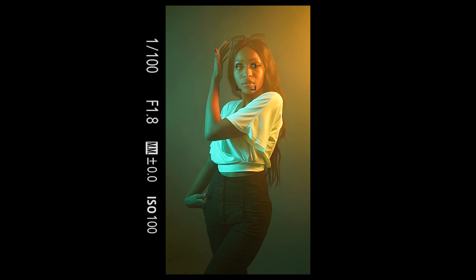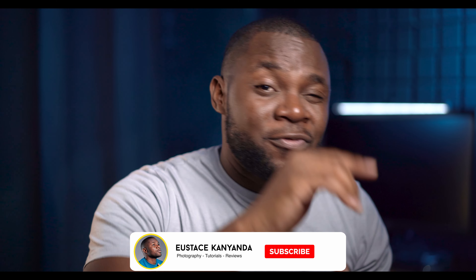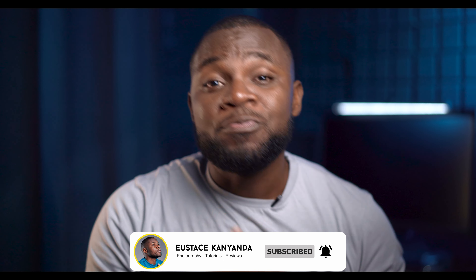In this video, I'm going to show you how to shoot beautiful cinematic portraits using LED continuous lights. My name is Eustace and if you want to see more videos like this one, don't forget to subscribe and smash that bell icon so that when I put up my next video, you will be notified. Let's do this.